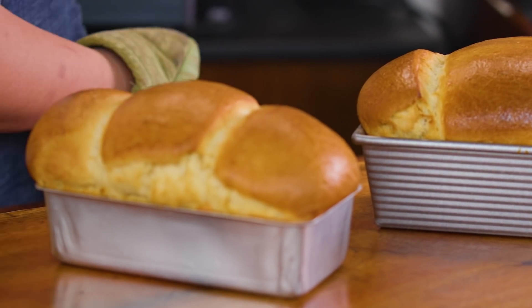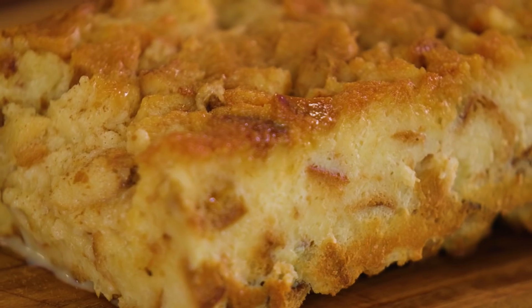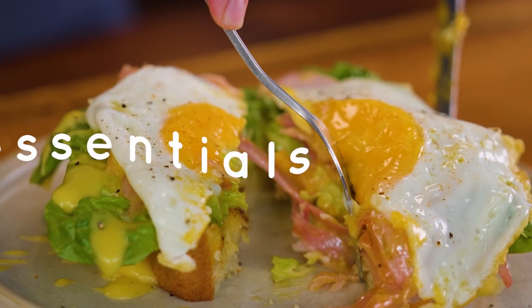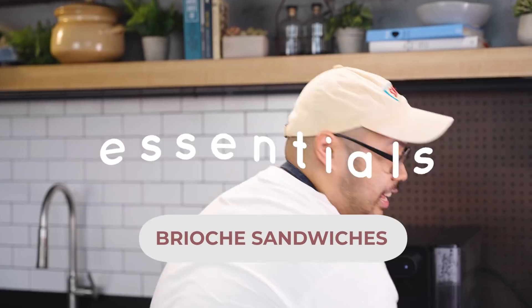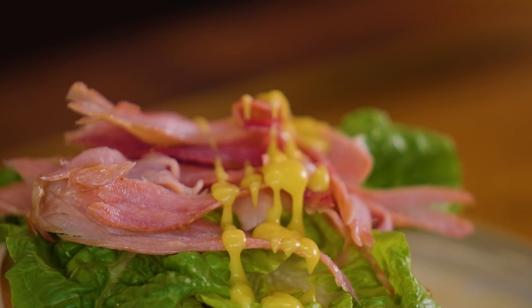This is Essentials with Martin, and today we are going to be doing Brioche Three Ways. For the first recipe, we are going to be making an open-faced sandwich with some ham and a homemade hollandaise sauce.